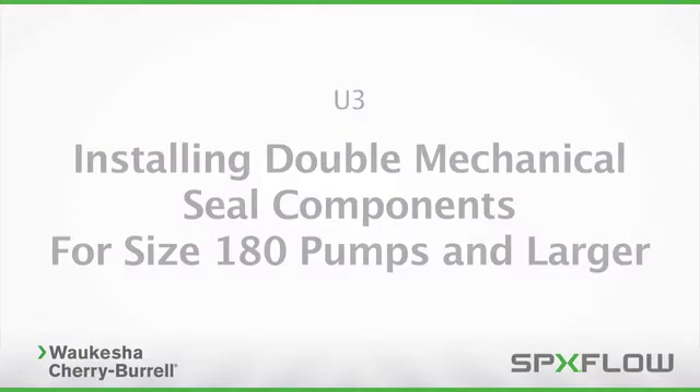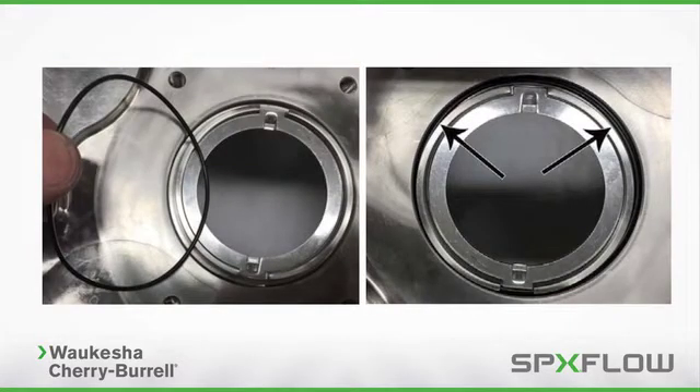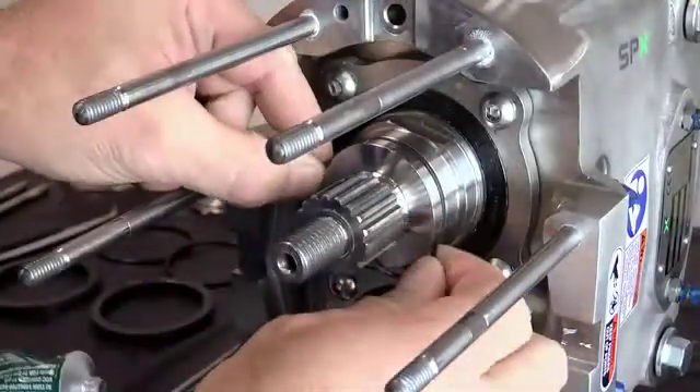For 180 size pumps and larger, install the drive ring with the tab protrusions facing the pump body. Note that the flat side of the tab faces up. The drive ring may contain either two or four tabs. For rings with two tabs, make sure they are positioned parallel to the side ports of the body. Install the seal housing O-ring in the seal housing. Install the seal housing, noting that the flat of the housing is facing the center of the pump body.